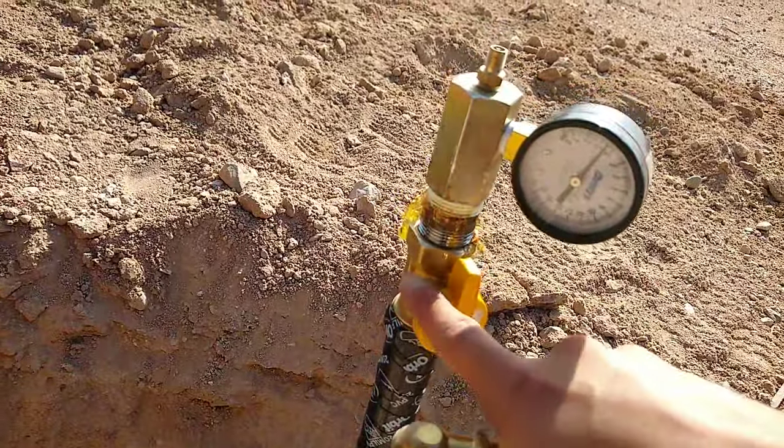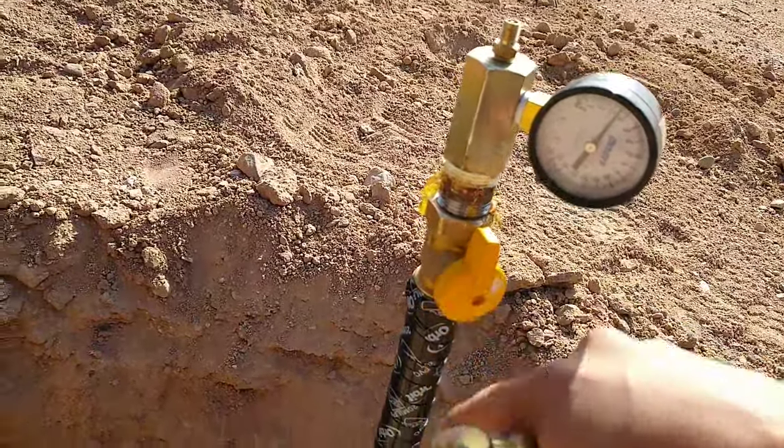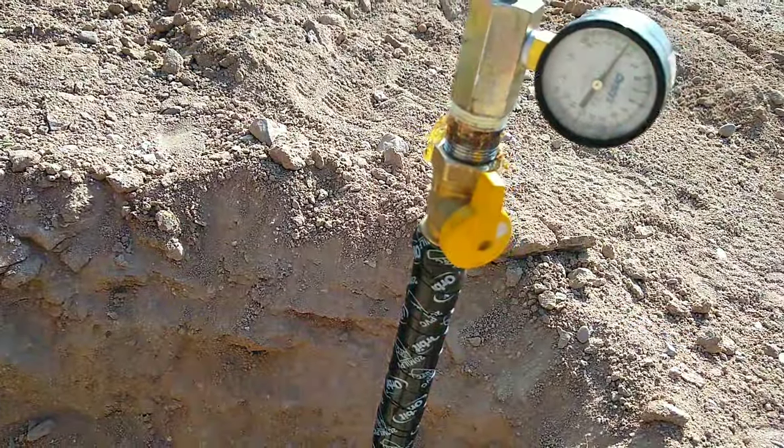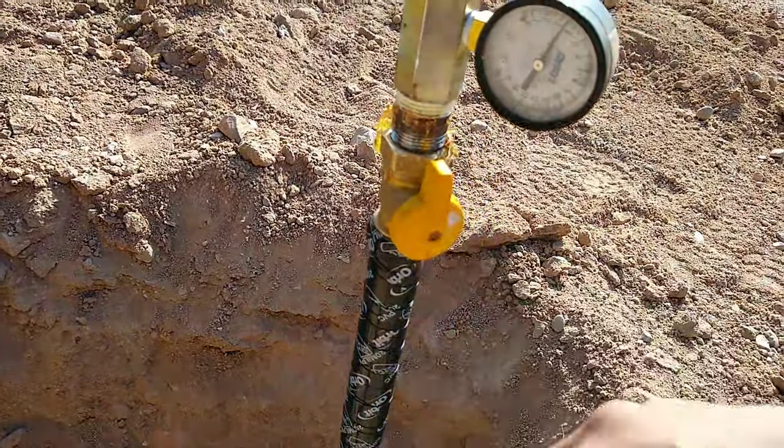I like doing it with the valve in place, that way you can test the valve as well. Some people just test the pipe, but we're going to test it with the valve on.